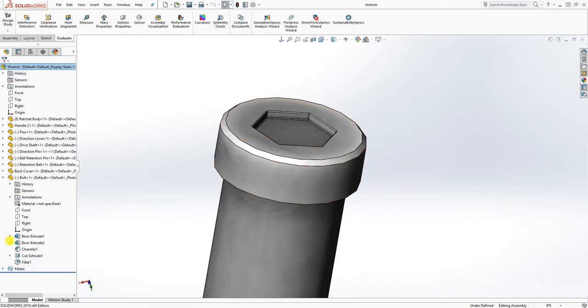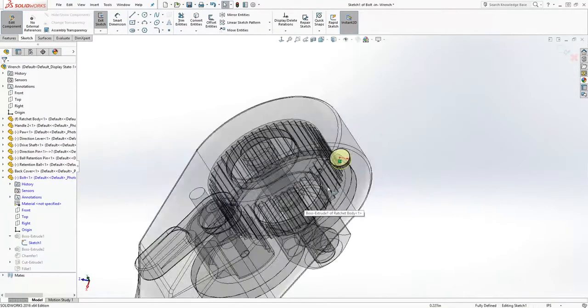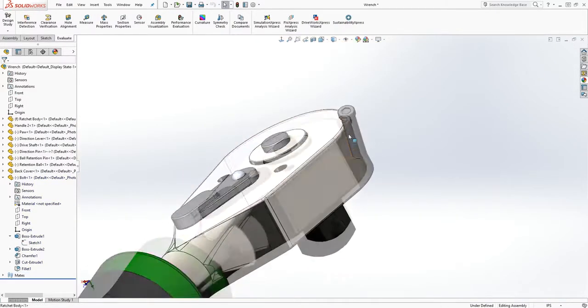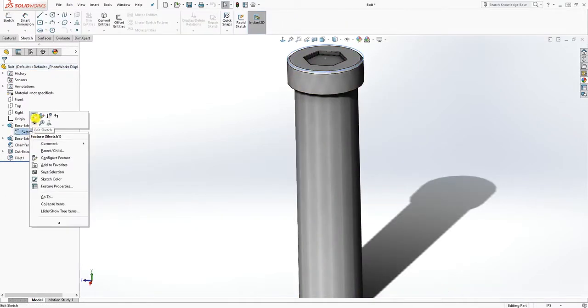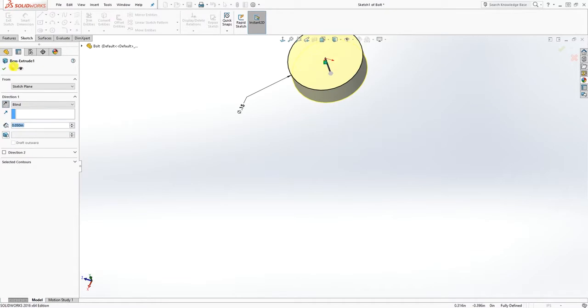Let me review that again. Yes, the sketch is 0.15. A good way to check is to right-click on the part and open the file itself to review it. So this is 0.15 and the extrude is 0.05.